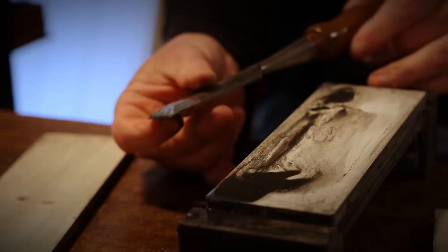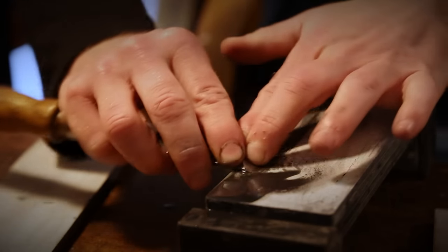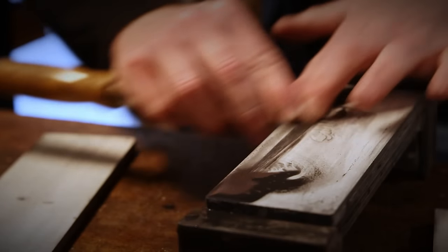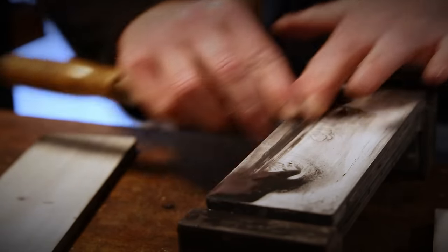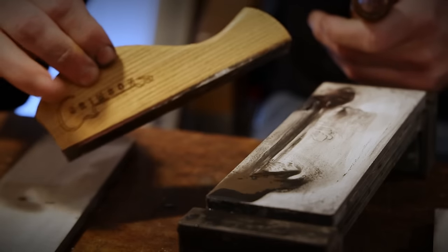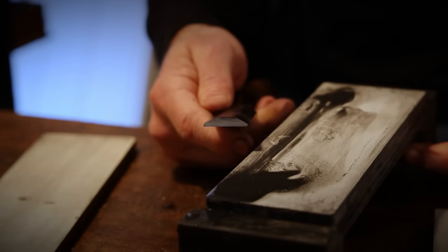If you stab this through your hand, for example, it will hurt more. The finer we go, the finer those serrations become. And at some point, with the strop and polishing compound, you end up with potentially micron-level sharpness.